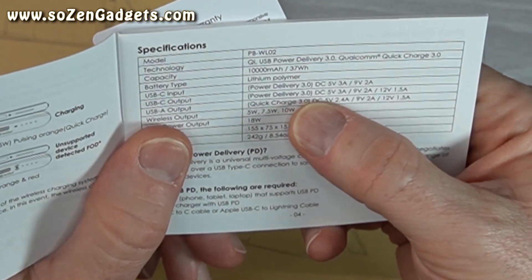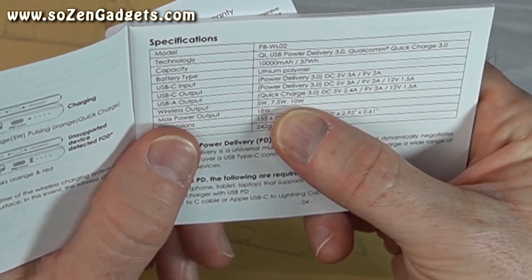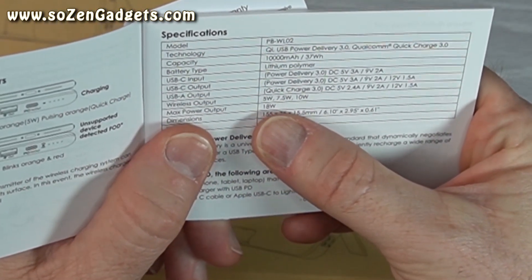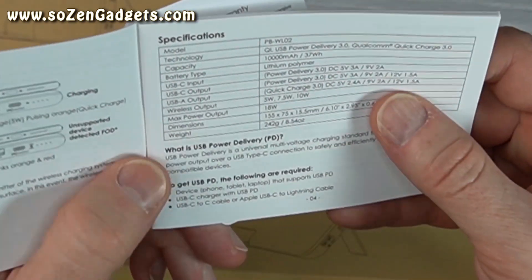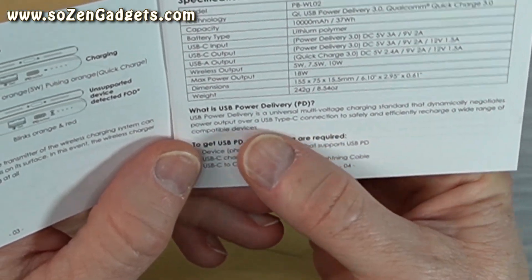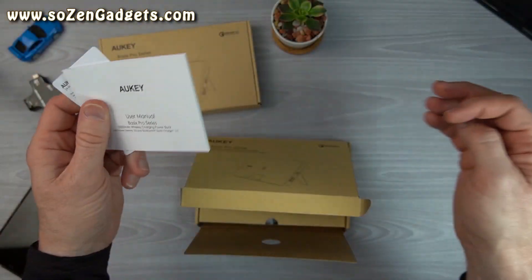The USB-C output PD 3.0 specs are: 5 volts at 3 amps, 9 volts at 2 amps, 12 volts at 1.5 amps. Wireless output is 5, 7.5, or 10 watts — that's going to charge my Pixel 4 at high speed. Maximum power output is 18 watts. Power Delivery is a universal multi-charging standard that dynamically negotiates power output over a USB Type-C connection to safely and efficiently recharge a wide range of devices.